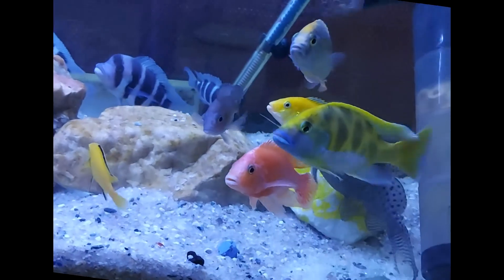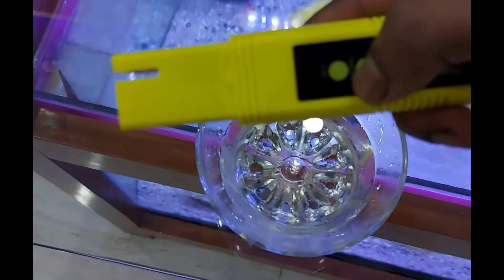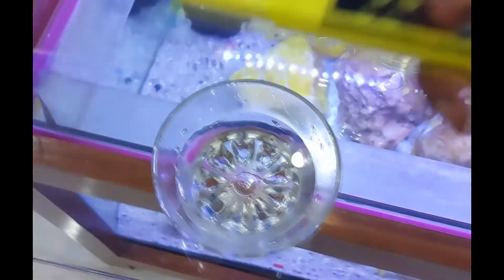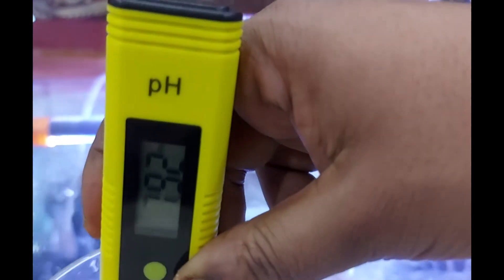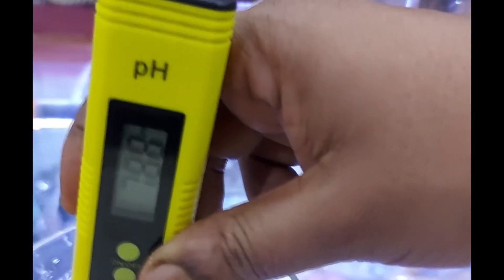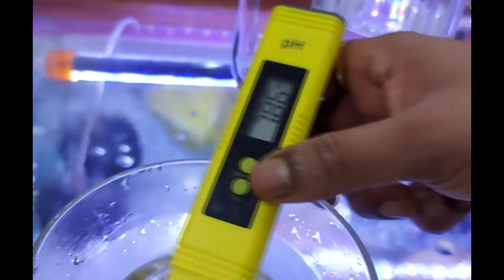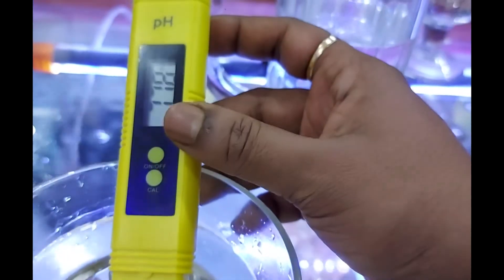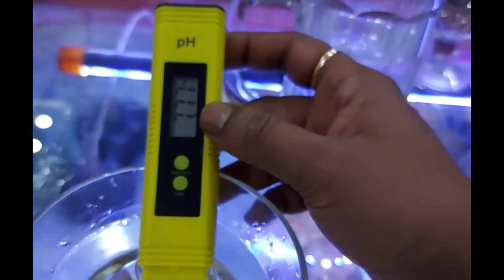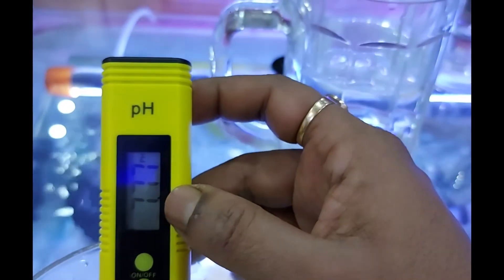Now it's time to test my aquarium water pH. I have taken out a bit of aquarium water in a small bowl. Let us turn the pH meter on and dip it inside the water. Wait for the reading to stabilize — it will take 20 to 30 seconds. The reading is going down; hold it there for 20 seconds. Now it's stable at 7.77, so 7.77 is my aquarium water pH.